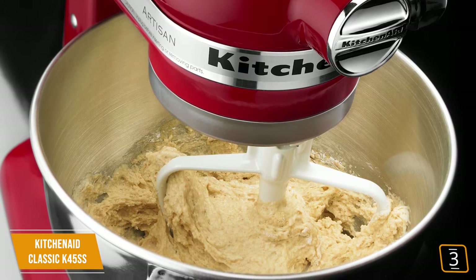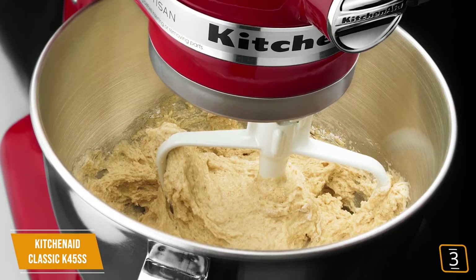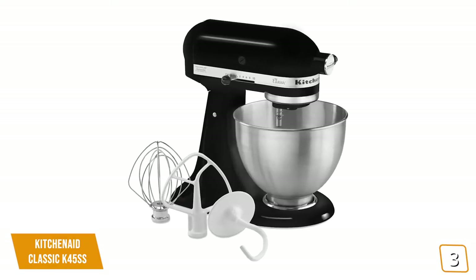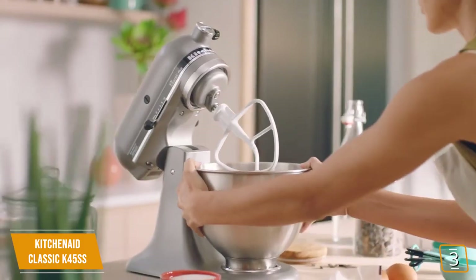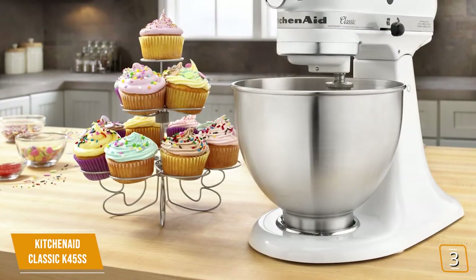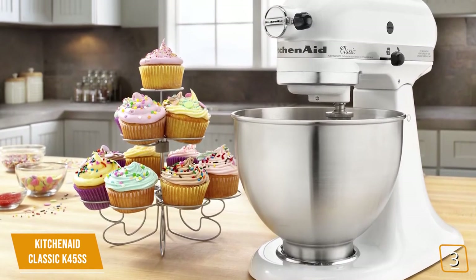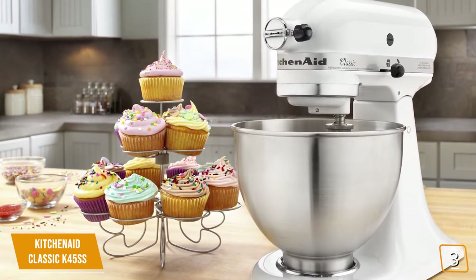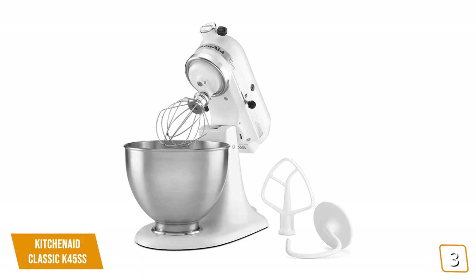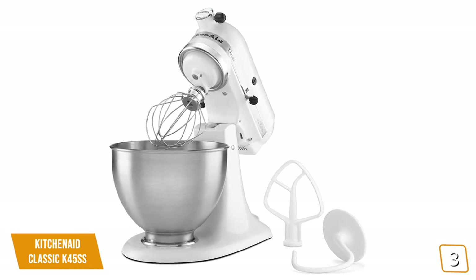The K45SS's 59-point planetary mixing action features 59 touch points per rotation around the bowl to mix ingredients better. The beater, dough hook, or wire whip can each be transferred around the bowl for maximum coverage. It also comes with 10 individual speeds to tackle any recipe including thick bread dough. It takes up a relatively small amount of space on your counter, which is an added benefit of its classic, straightforward design approach. It includes a dependable, high quality motor that is guaranteed to last a long time. It comes with a coated flat beater, a coated dough hook, and a 6-wire whip, both of which are dishwasher safe.